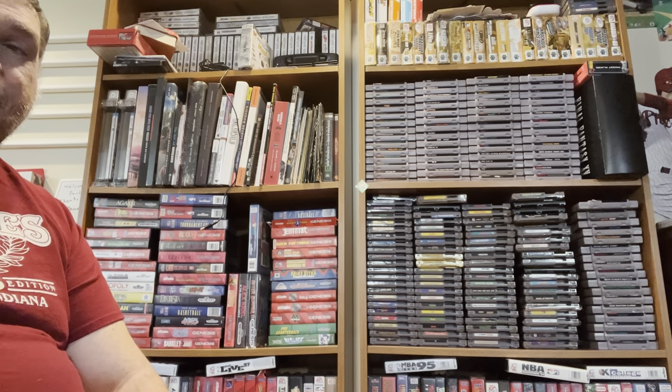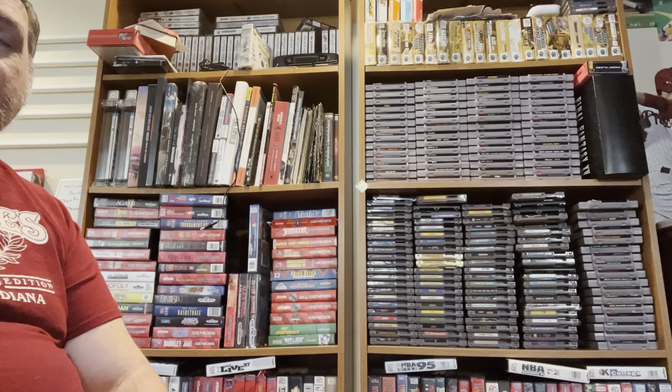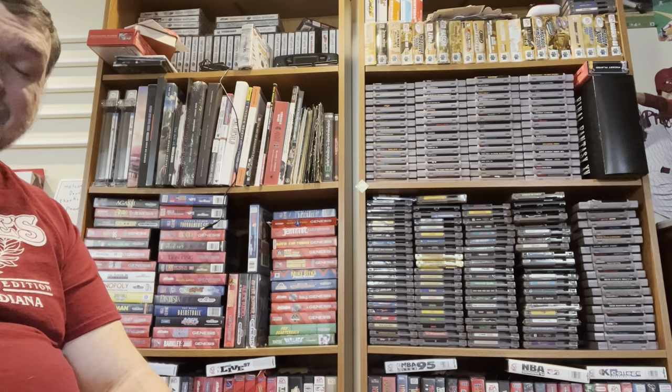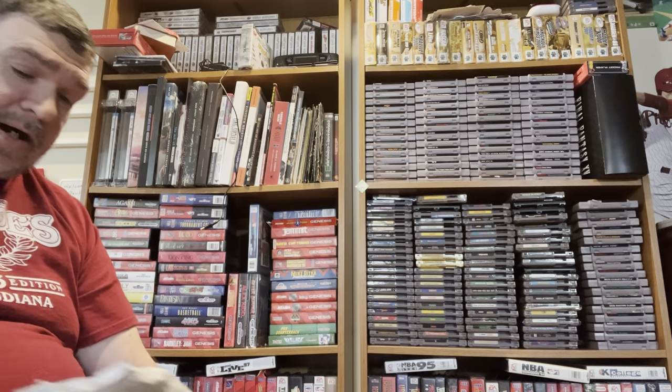Feel free to comment below — I'd really like to hear your impressions, what changes, what other things you'd think I'd do. But first, we have an unboxing. This one is from Lukey Games.